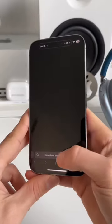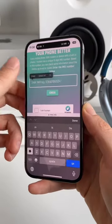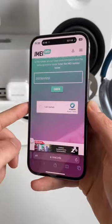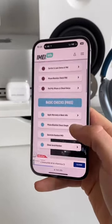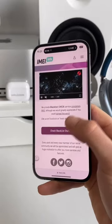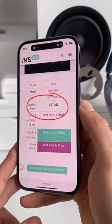Now that we know and copied our IMEI, we go to this website called IMEI.info. In here paste your IMEI number, check I'm a human, and press on check. After loading we scroll down and go to iPhone blacklist check. Next click on check blacklist status, and after loading you'll get this screen where you can check your blacklist status.